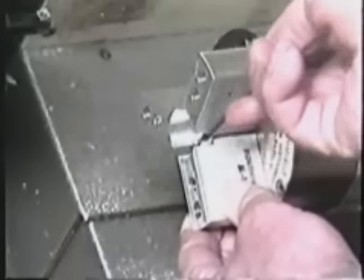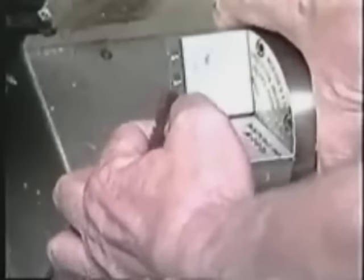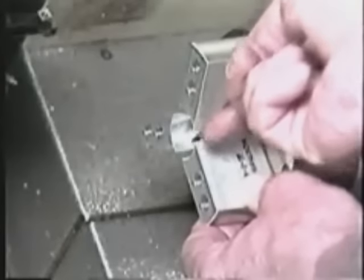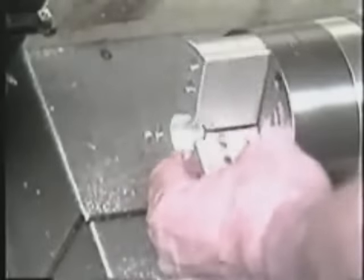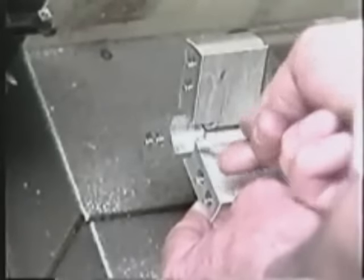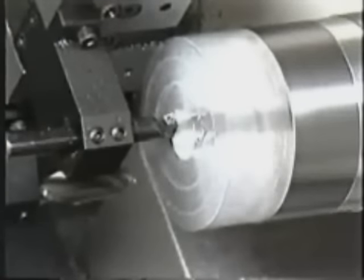Then, open and close the jaws. The finish bore should be approximately 5 ten-thousandths to 1 thousandth of an inch smaller than the smallest part tolerance to be machined.